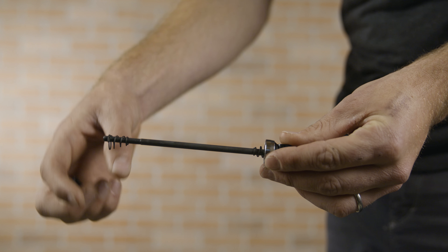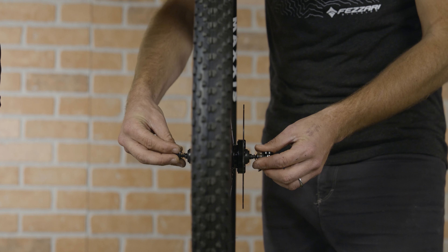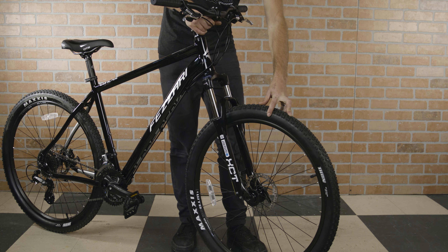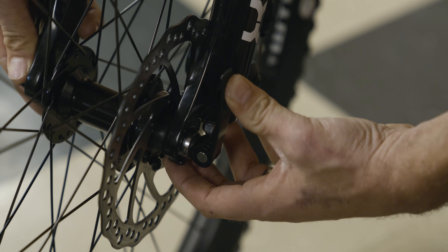When attaching the front wheel, you will want to make sure there is a spring on each side of the axle. Once you thread the axle through the wheel, you will place the bike on the wheel, tighten the axle, and lock it into place.